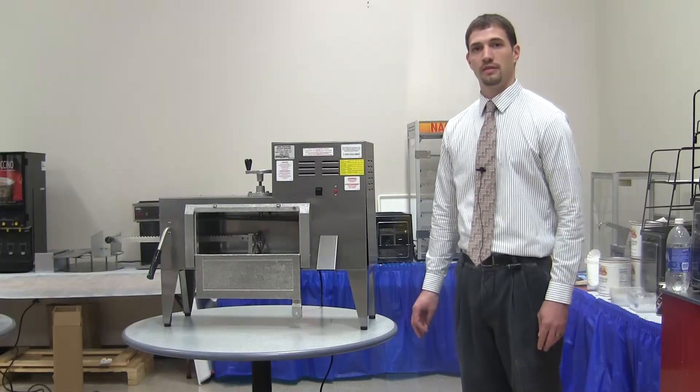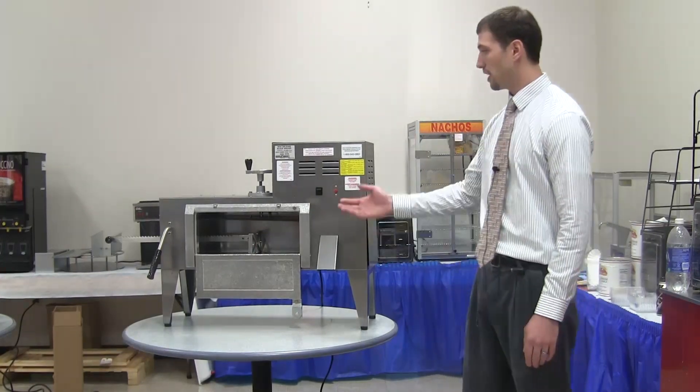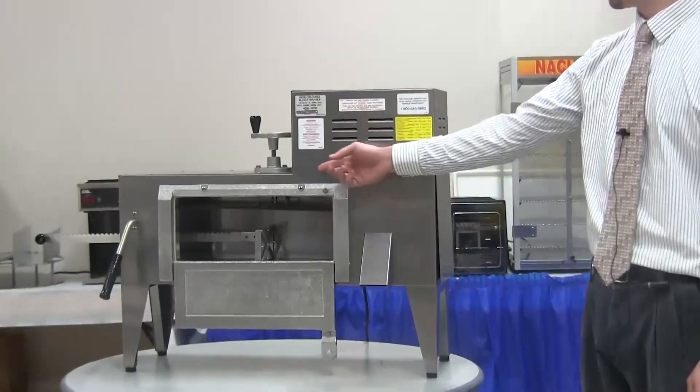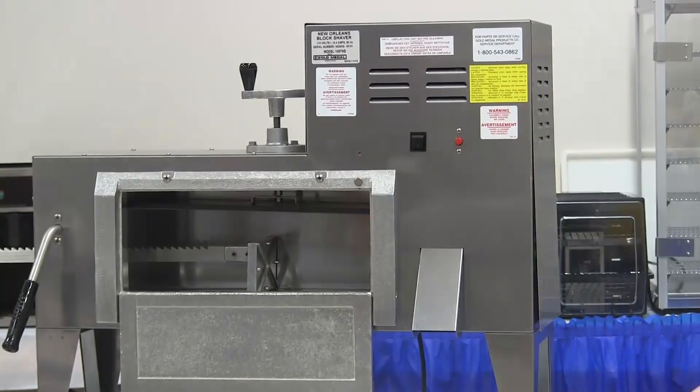I'm Josh Arter, the new design engineer for Gold Medal Products. To speak on Pete's first point of appearance, if you notice, the new machine is all one-piece front. All of the operator's controls are directly on the front for ease of reach.